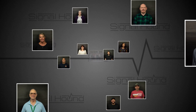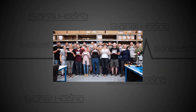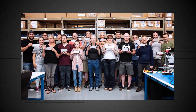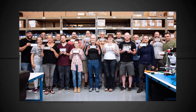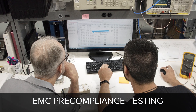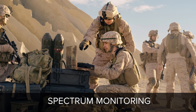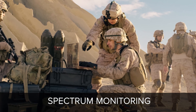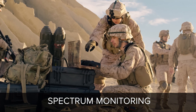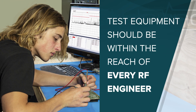Signal Hound is a group of dedicated, hard-working individuals that design and build affordable and accurate PC-based RF test equipment for engineers like you — whether you're needing EMC pre-compliance testing in a small two-person shop or spectrum monitoring on a national scale. Signal Hound test equipment is designed with you in mind.